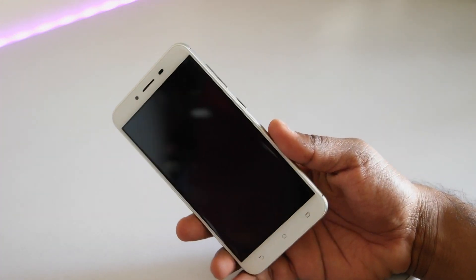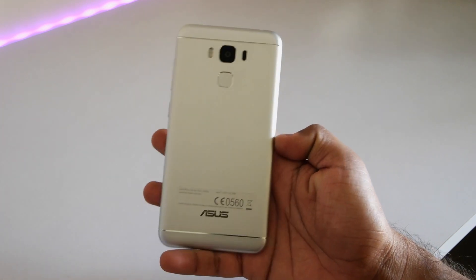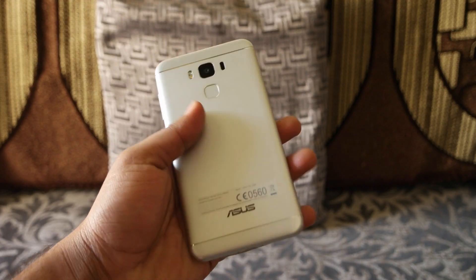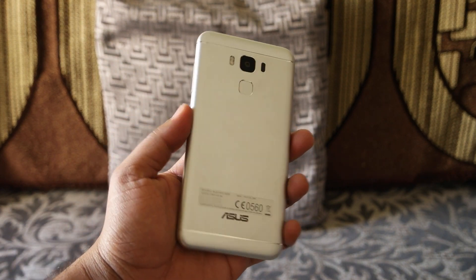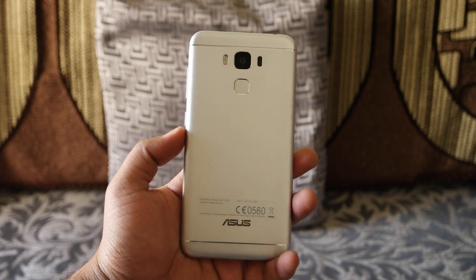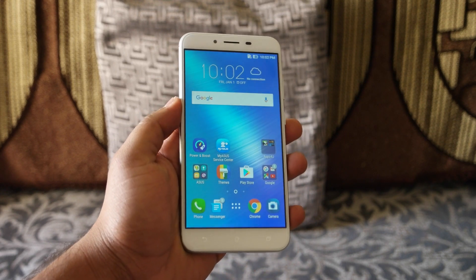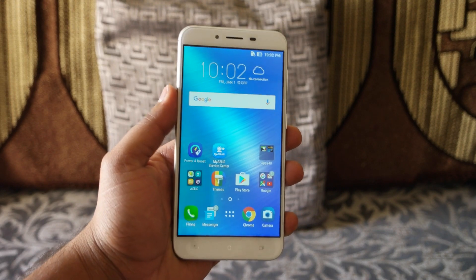I have the silver color variant of the Zenfone 3 Max. It's available in a few other colors, but in my opinion the silver color looks really nice and premium. The build quality of the device is really good and that curved design feels really nice in hand. The weight of the device is around 175 grams, but it doesn't feel very heavy — the weight is equally distributed so it feels really solid overall.